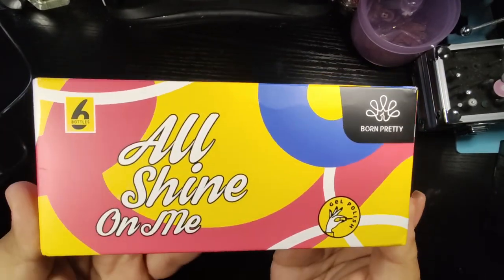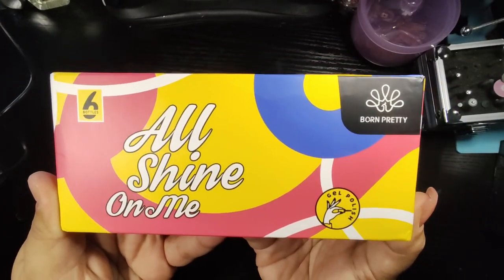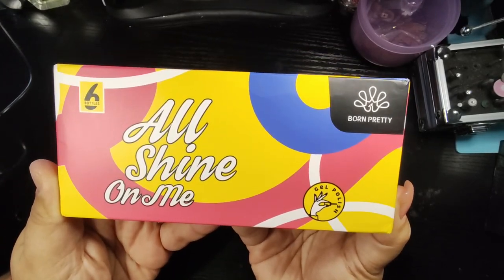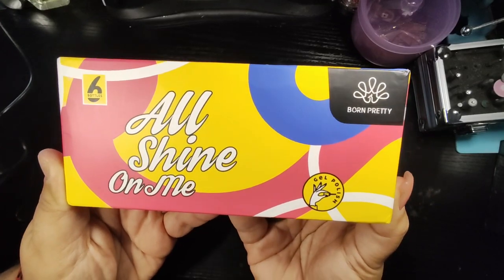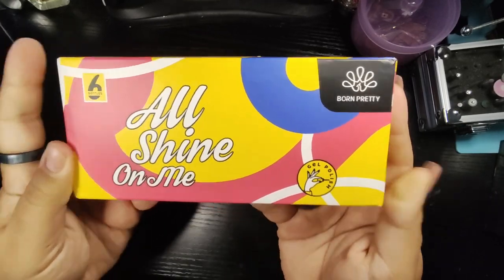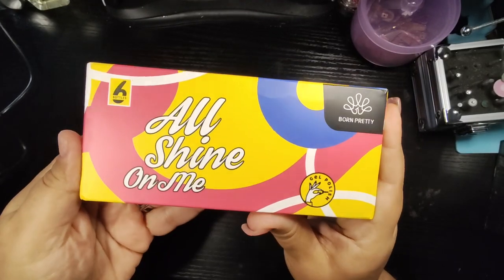They were generous, kind, and trusting enough to send this to me so I can share it with you all. I'm excited about this collection because it is May 31st — it is almost Pride Month, and I'm loving the colors that are going to be included. I'm very excited to show this to you all.